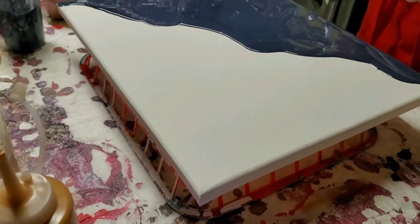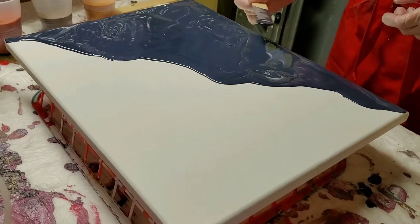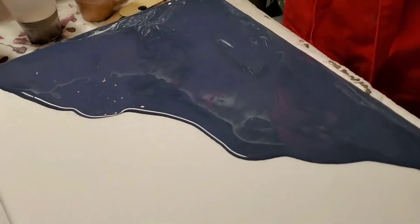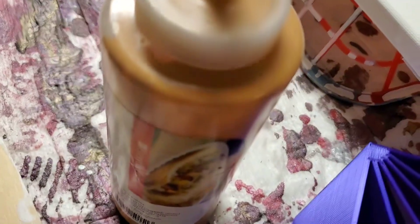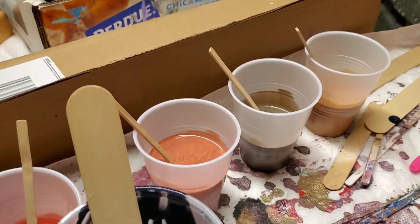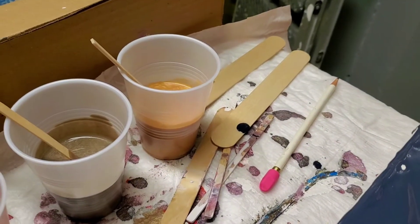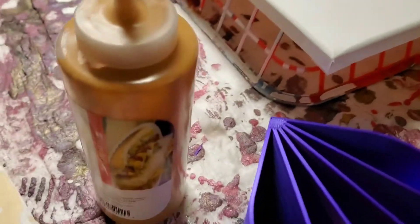She's doing a 12 by 16 canvas and she's going to be doing a Dutch pour. One side is going to be Payne's gray, the other side is going to be a cushion of white with a little bit of pumpkin color mixed in to take the edge off the white. She's using turquoise, coral, Payne's gray, copper, chocolate brown, and gold — all metallics.